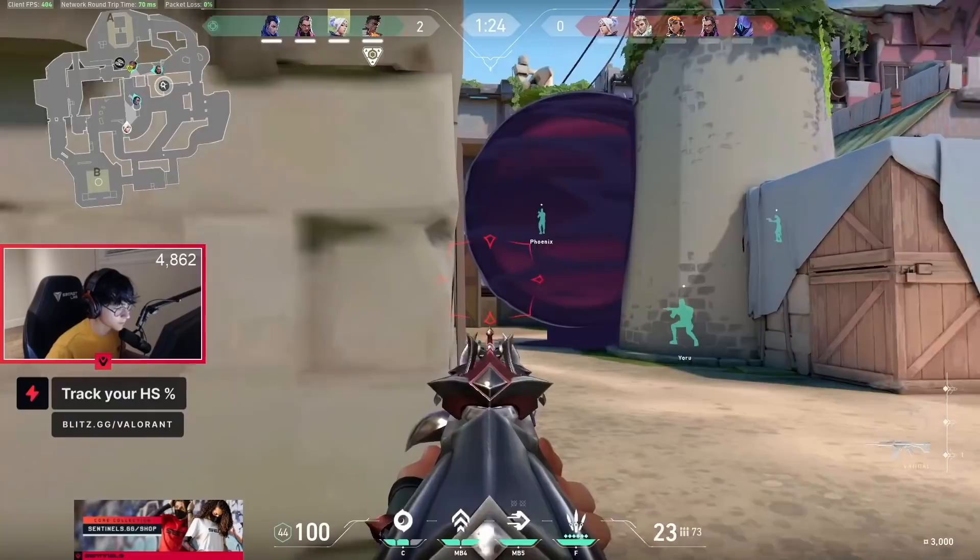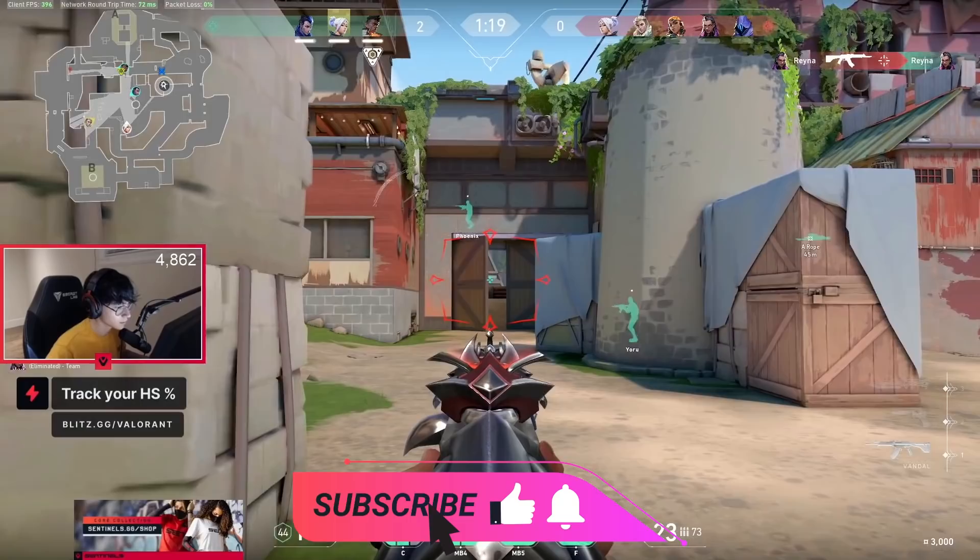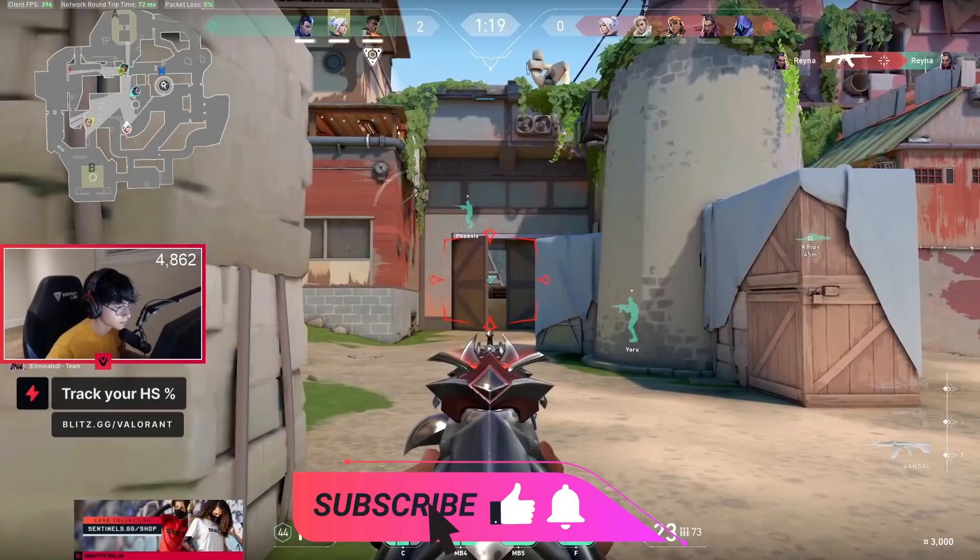Alright, so if you haven't already, make sure to leave a comment on how you like to practice in Valorant, and let us know if you're going to use AimLabs after having watched this video. Make sure to like, subscribe, and hit the bell icon to get more premium guides just like this one, with one goal in mind: helping you become a better player. We here at Skill Capped want to thank you for watching — we'll catch you in the next one. I'm Dr. Zora, and good luck out there.